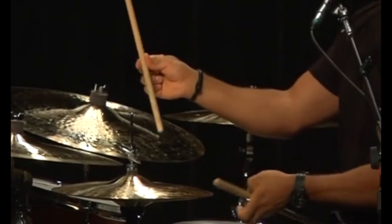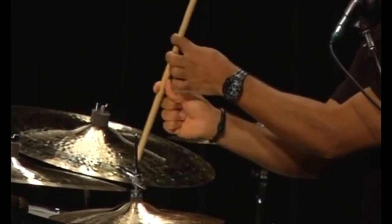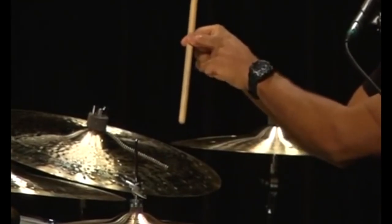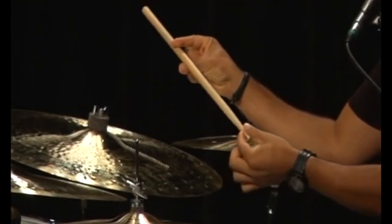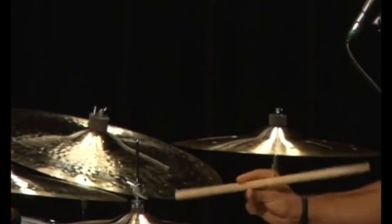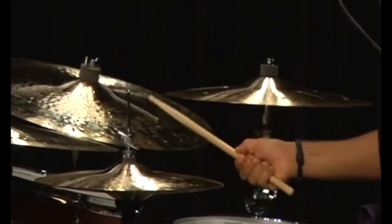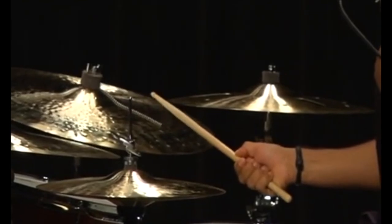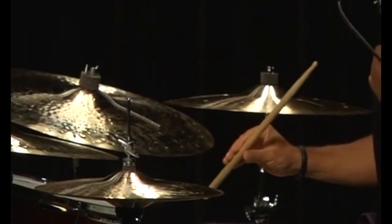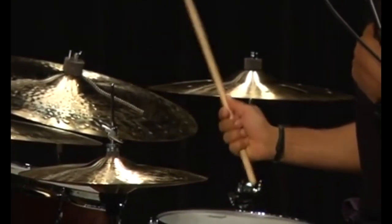If you hold the stick like this and you want to bring it back, then your thumb is in the way. So what I did was hold it this way, so that the stick can come back the whole way. And from here, this is your starting point. Maybe you can tell the difference between this and the sound. You hear that the cymbal opens up — it's a way smaller sound like this.